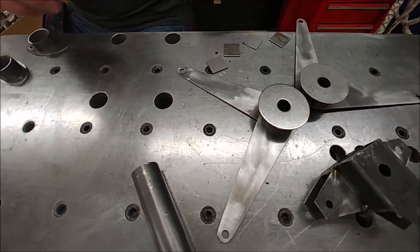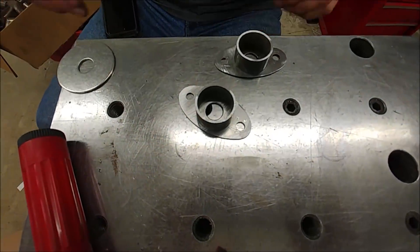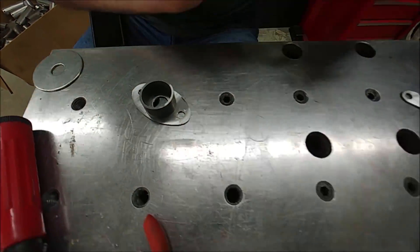Here's the stuff that Britt's been working on — got some of it tacked up.